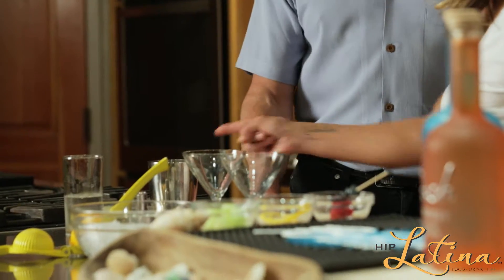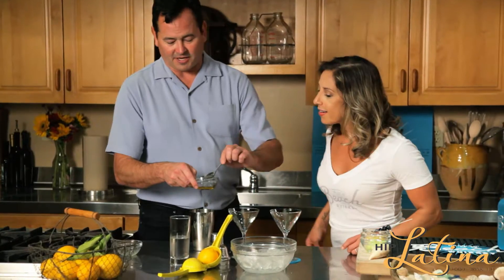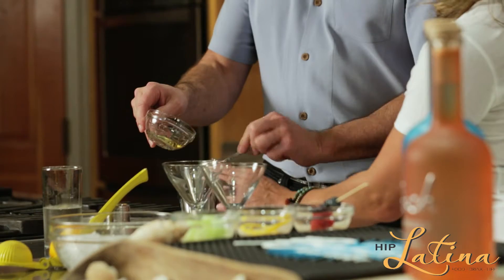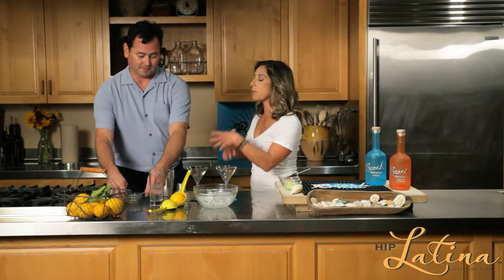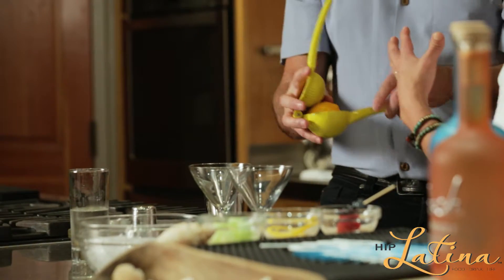So show me how to make this. What do you got going on here? We're gonna take some fresh pineapple juice. We're gonna take a little honey, but you can also use agave, which is really nice. And I think it's really nice that you're using all this organic stuff, because people do tend to make simple syrup and things like that, but this whiskey already has great flavor.